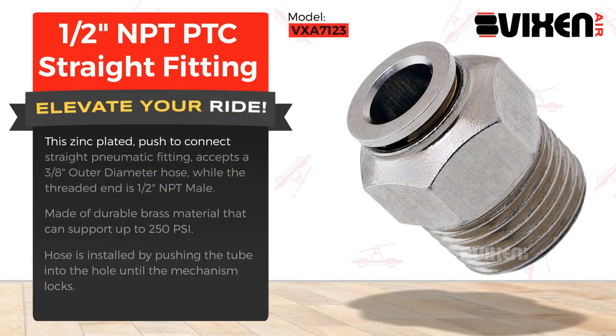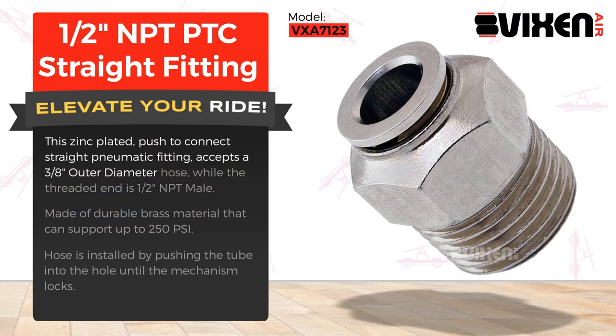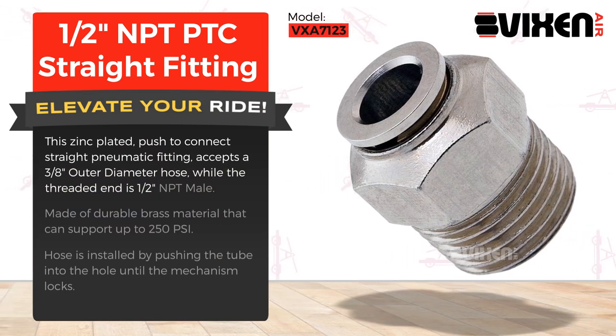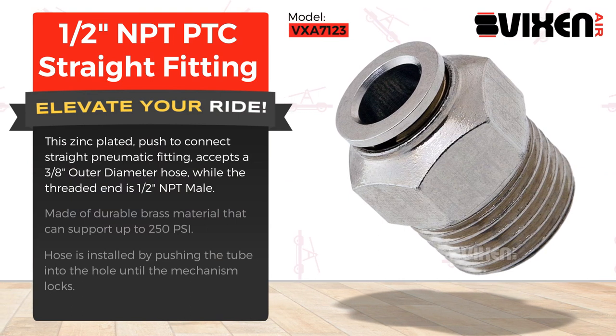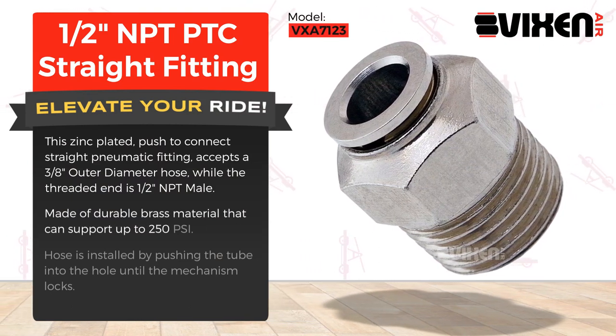This zinc-plated, push-to-connect straight pneumatic fitting accepts a 3/8 inch outer diameter hose, while the thread end is 1/2 inch NPT male. Made of durable brass material that can support up to 250 PSI.